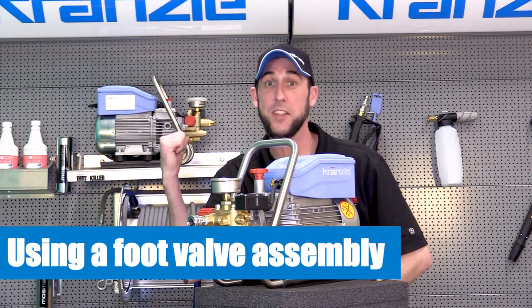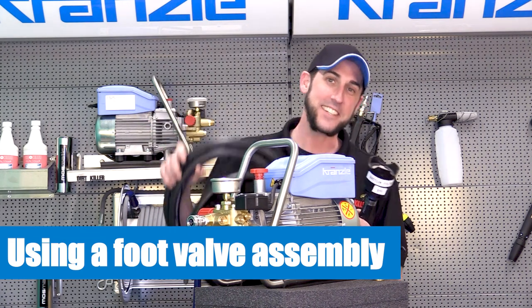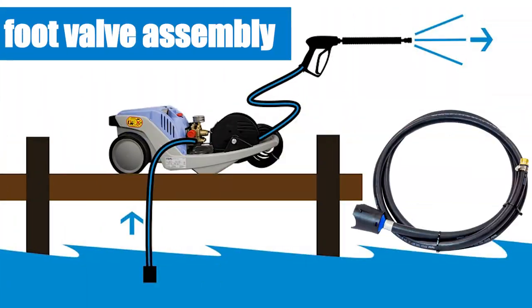Have you ever seen a Kronzla pulling out of the water down by the bay? That's right, today we're going to be finding a way to pull water out of the bay.